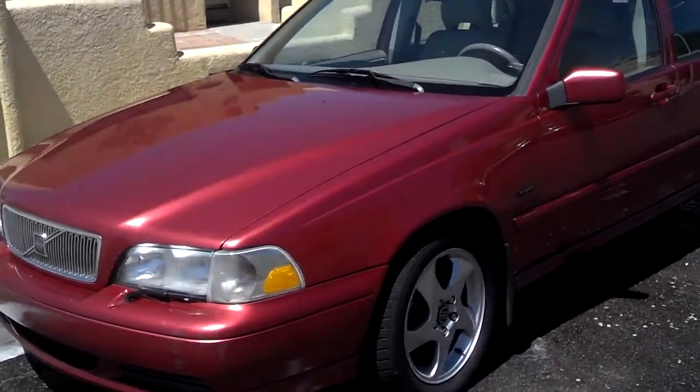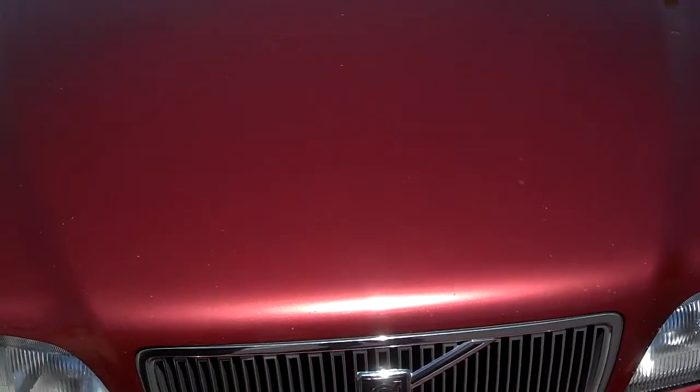Stage 1 is complete. The car has been cleaned and the paint is actually in real good shape. I suspected this car was probably garaged most of its life.